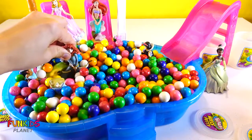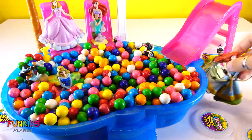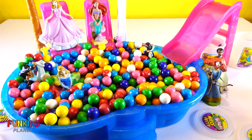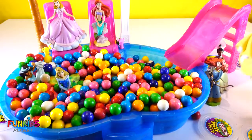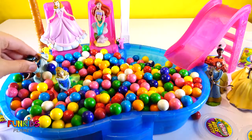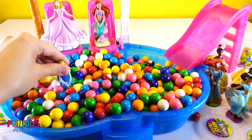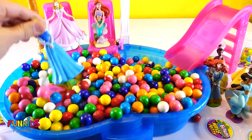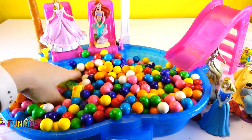Come on, Merida — I know you're stuck down in there. Gotcha! We have three more princesses. Get you, Snow White. Okay, Jasmine. Now, Aurora, you're last — get out of there. Now let's get all of our slime out of there.